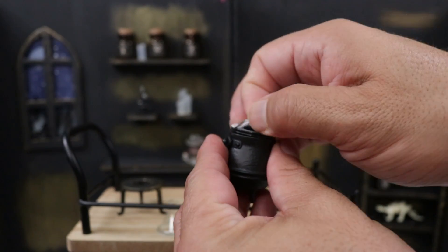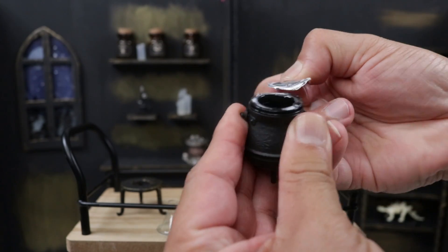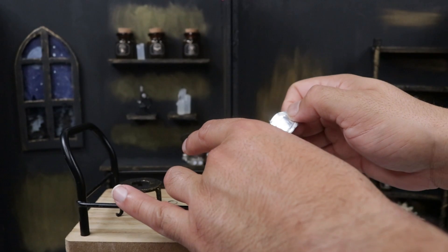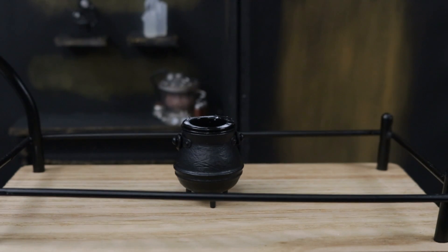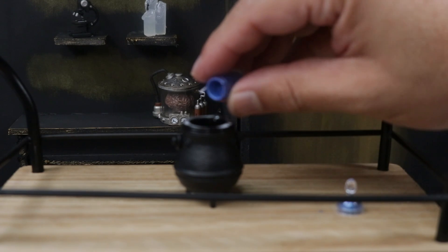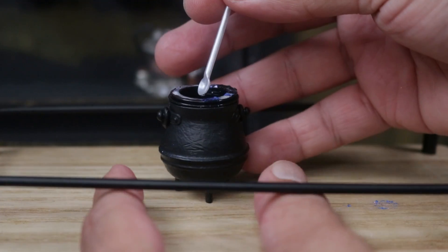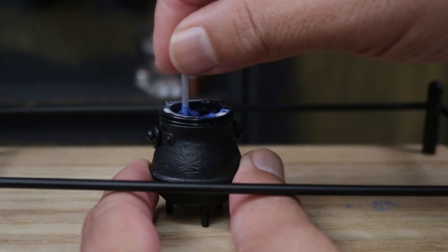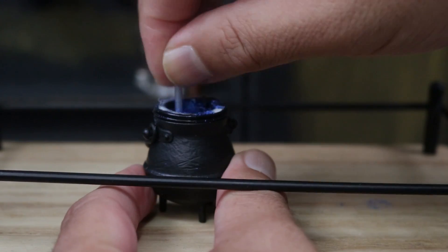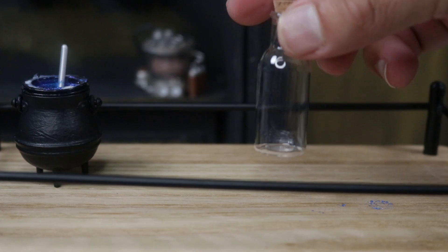We do have our elixir or mixer for our potion, which is of course the resin. We'll put it in here and then we can mix different things. It says to mix this blue potion in here, which is like blue glitter. Pour some in here and then mix it. You can see the color looks really awesome!